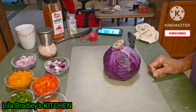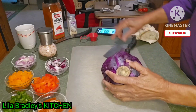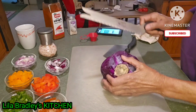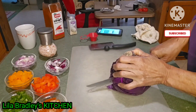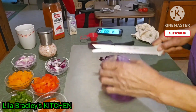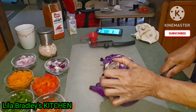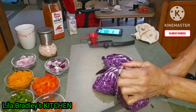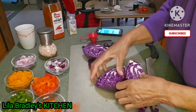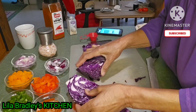Well hello everyone, I am back in the kitchen again and today I am going to be cooking this purple cabbage that I had in the refrigerator for a while. It's time to put it in the skillet and let it simmer.